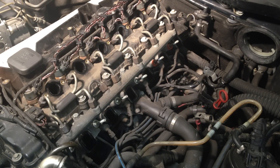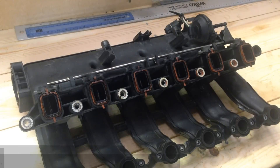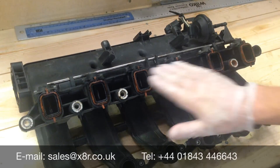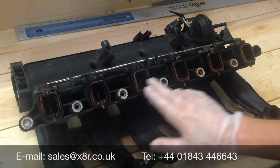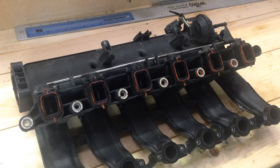Cover up the ports whilst working on the manifold on the bench, just to prevent any particles getting into the engine. Once the intake manifold is on the bench, check that all gaskets are still in place. If any are missing, don't convince yourself they weren't originally fitted — they will have been. You'll need to track those down in the engine bay. Worst case scenario is that they could have fallen into the engine, in which case they'll need to be removed.